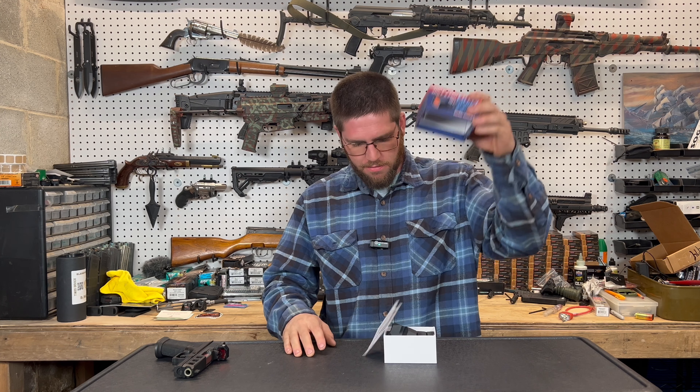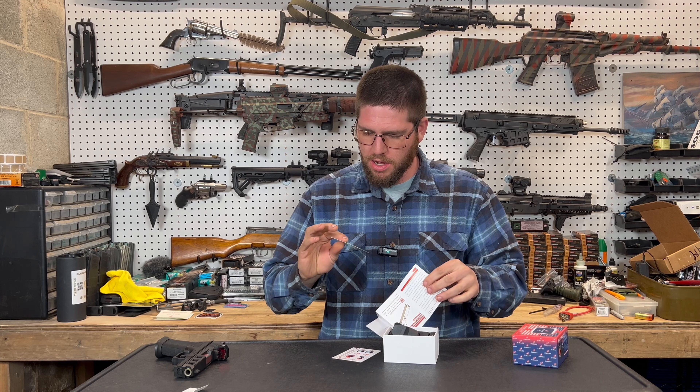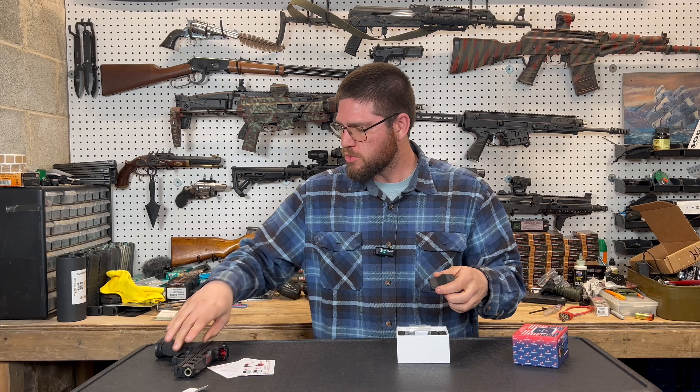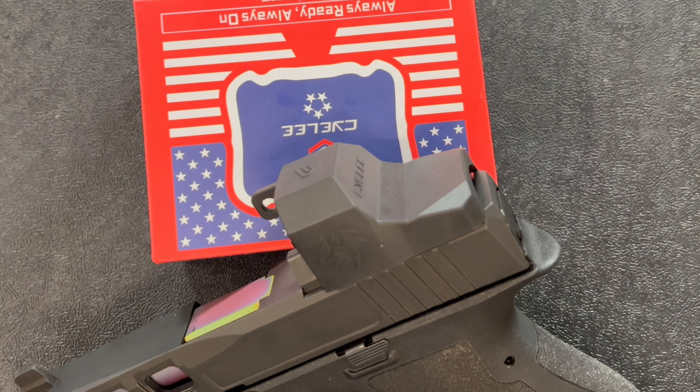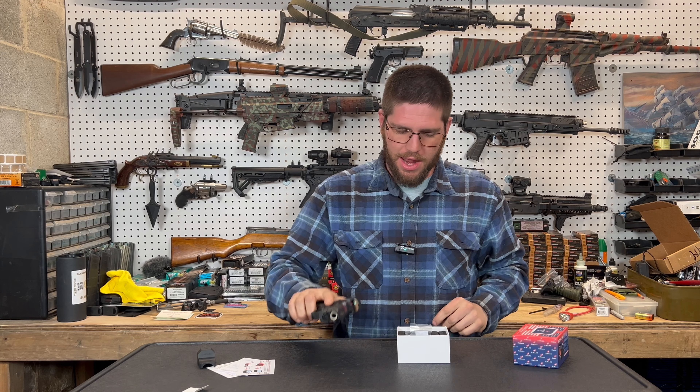Jumping right in. Comes with a lid, comes with a sticker, comes with a warning, it comes with instructions, it comes with a diagram. Very nice. Comes with a boot that slides over — actually kind of nice. I would never use it, but it's there, so it's cool. You got a little boot to cover your red dot.